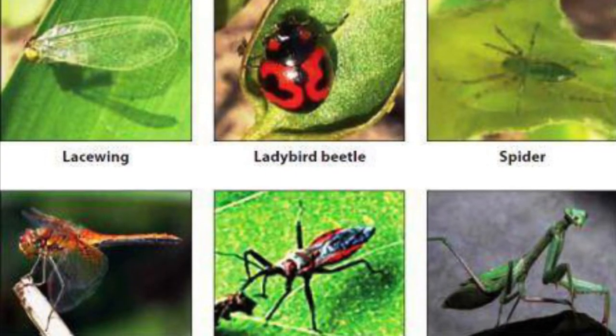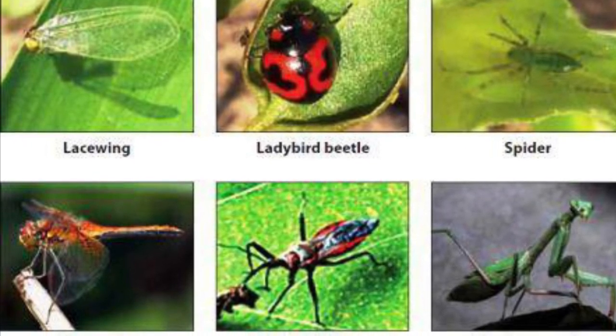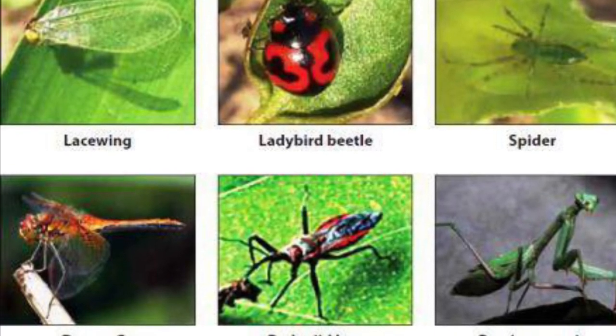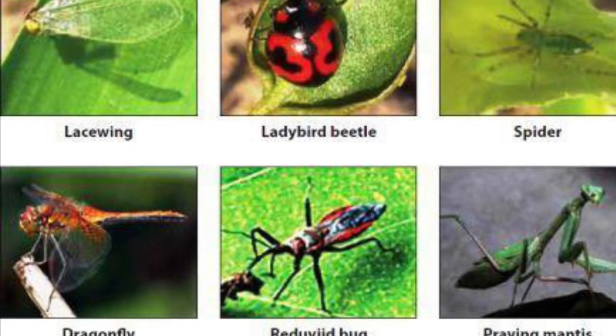One more thing we can do is to leave some predators like lacewings, ladybird beetles, and spiders near our plants. As they are natural predators of mealy bugs and white flies, it is a good idea to use them to get rid of the pests.